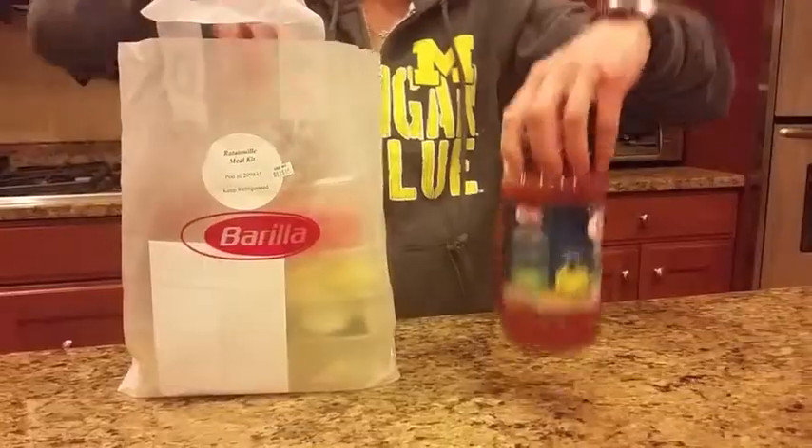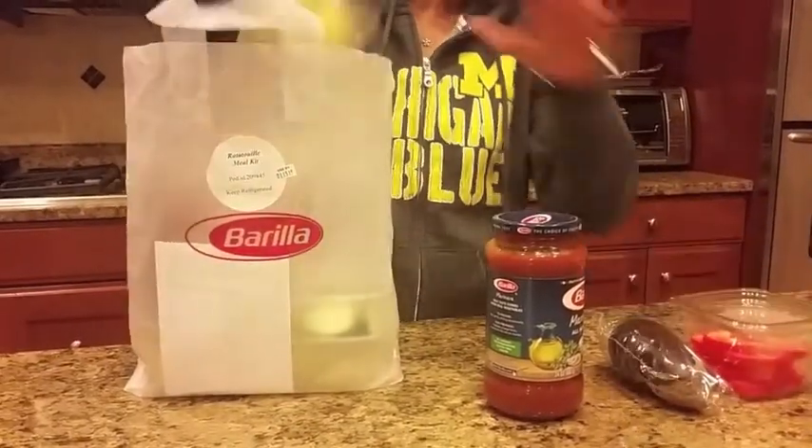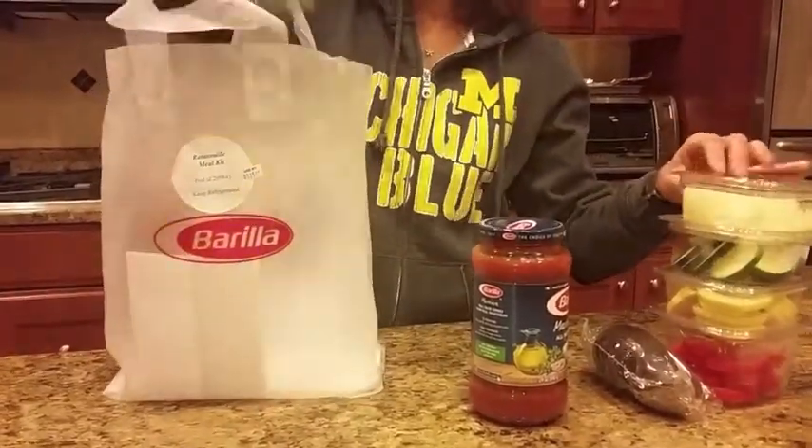For busy moms like me, finding these Peapod Meal Kits by Barilla were the greatest find. Everything is affordable, it comes pre-packaged and pre-measured. So all you have to do is take out all the ingredients and throw it all together in a quick and easy meal. It's a great way to get your kids involved in making dinner together.